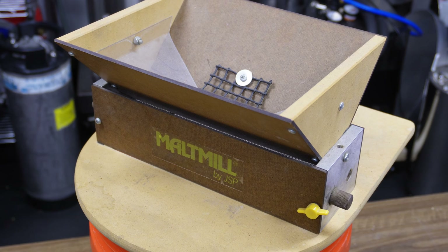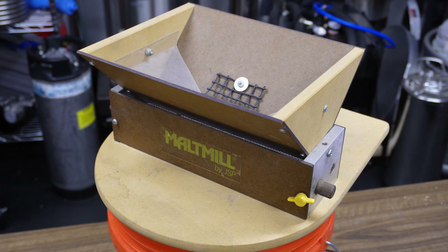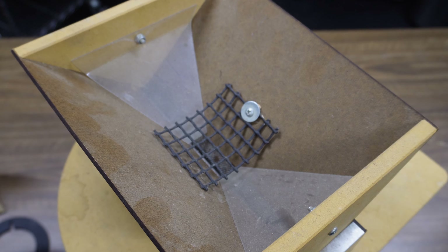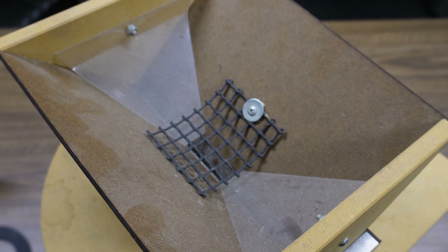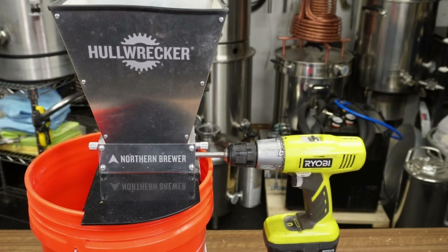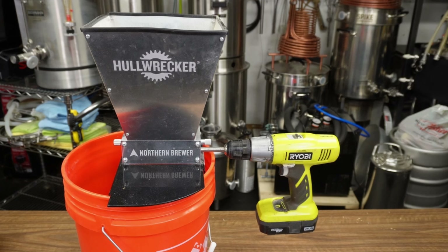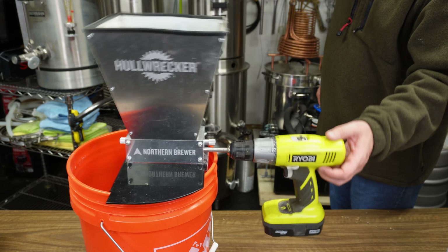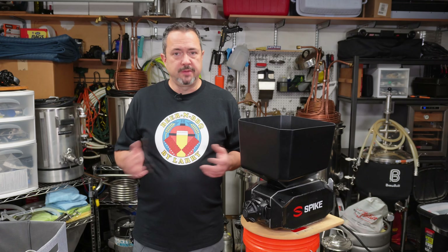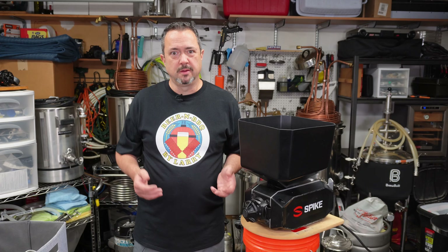I started off with a JSP malt mill. It was a real simple design — a couple of rollers separated by a gap that was uneven all the way across. It worked all right; it crushed grain for years just fine. I eventually moved on to the Northern Brewer version of their mill, which held more grain and worked pretty well too, but still had some flaws of its own.